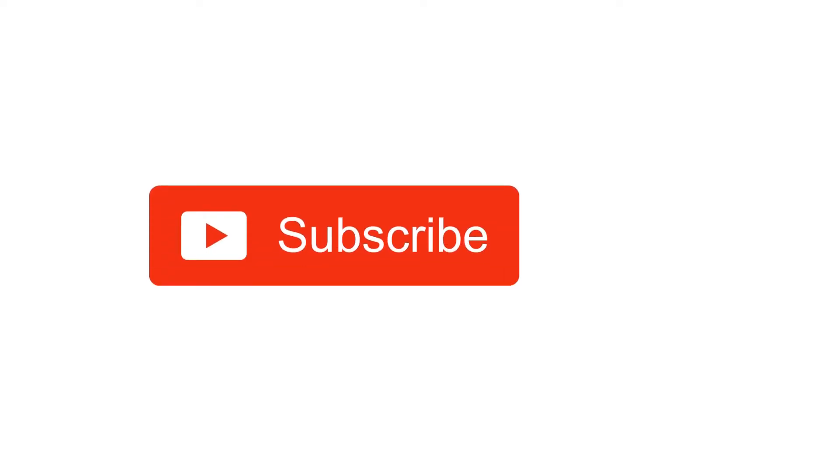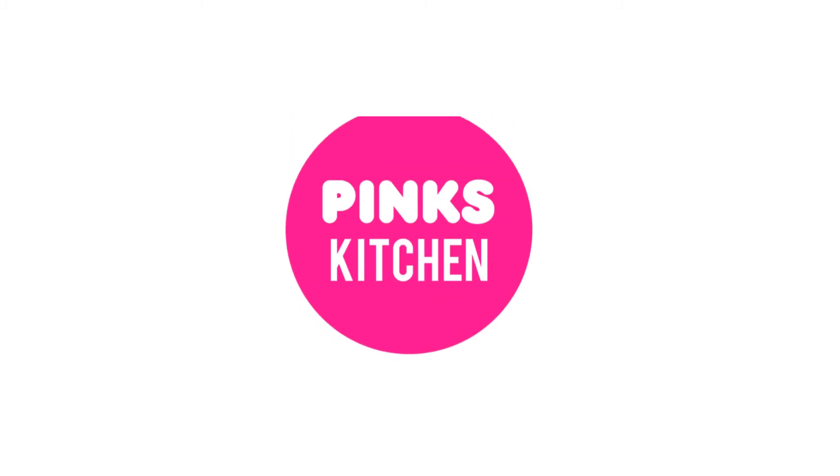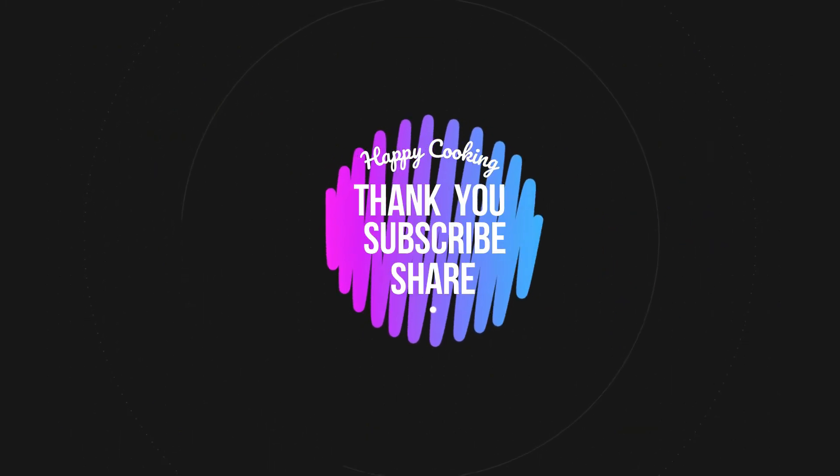Bye friends! If you like this video, please like, share, comment and subscribe. Click the bell icon to be notified of new videos. If you want to see recipes in English, check out the Pink's Kitchen channel — you'll find the link in the description box. Check it out for interesting recipes. Bye friends!